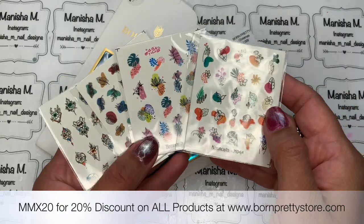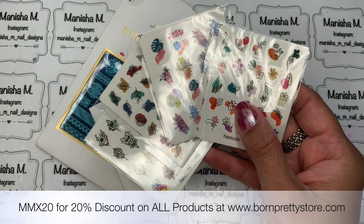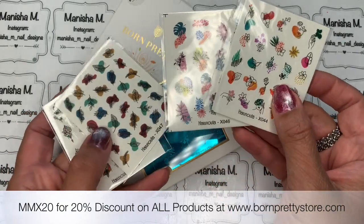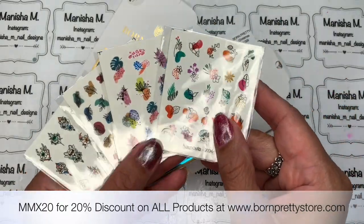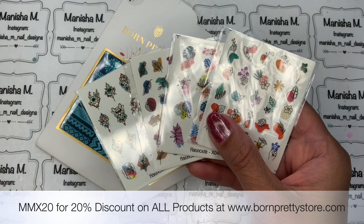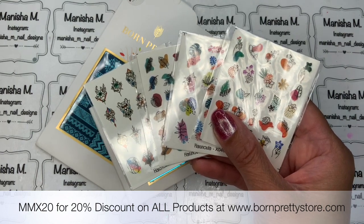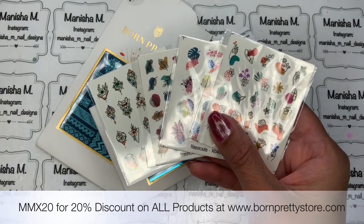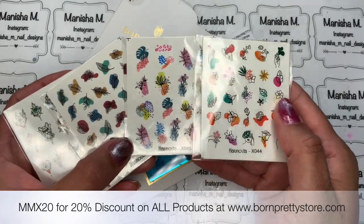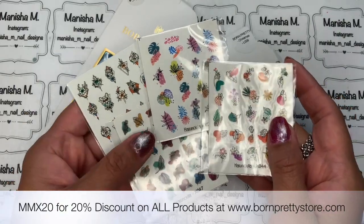I've got quite a few of these newer style ones — I thought they were really pretty and abstract, which is on trend at the moment. They're part of a whole series of different images and they retail at $1.29. I've got colors — sorry, patterns — number 44, 46, 47, and 55. There are many more though; it goes from 43 through to 79, so there are around 36 options. There's definitely something there for everyone.